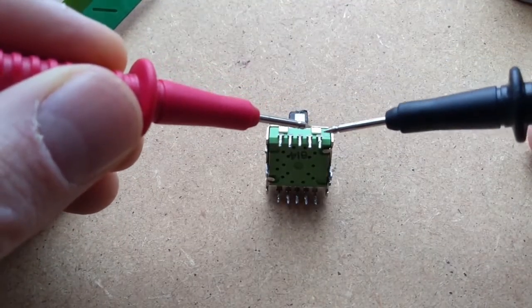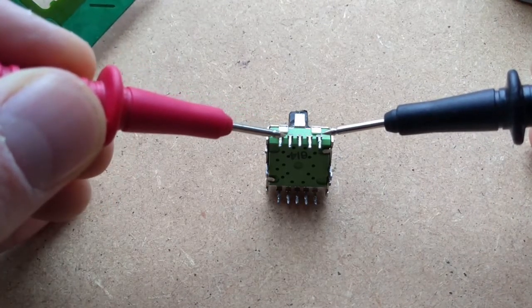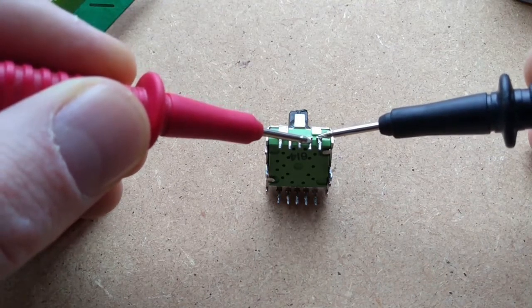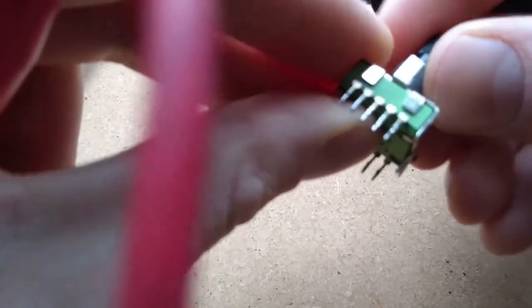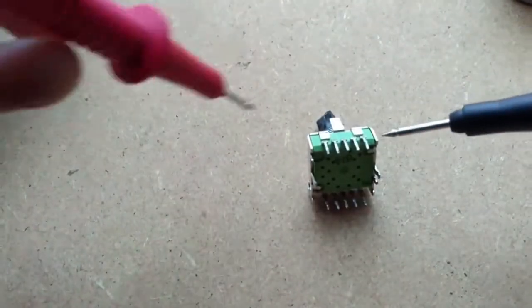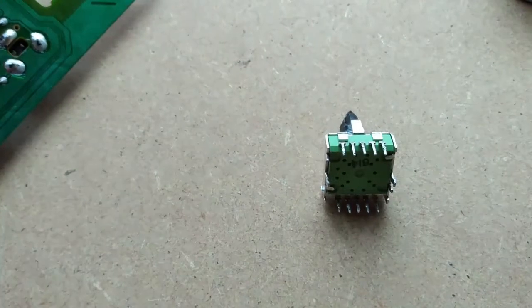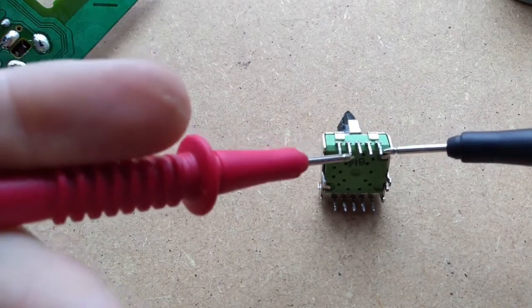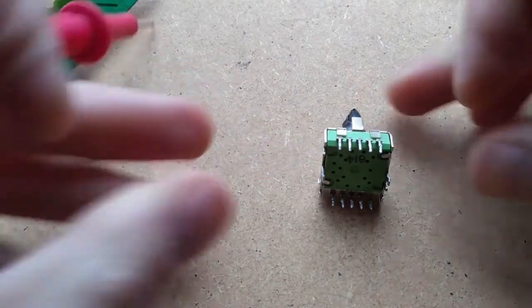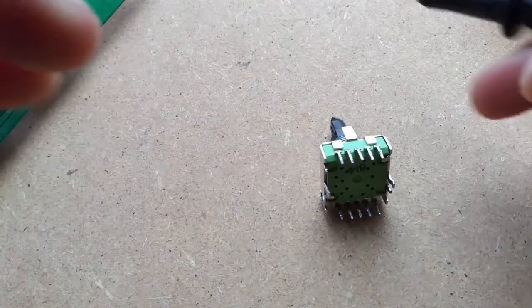These two outer pins connect to the ring that goes around the outside of the switch, and these are for each of the eight positions - four on each side. I'm going to go through and check that we've got continuity in each position, then click it around: this end pin should connect not to the second one but to the third one, and same for the fourth pin. That looks to be working - I'll just finish working my way around all eight positions.